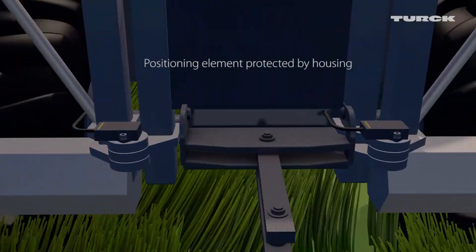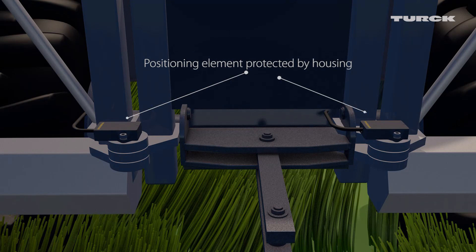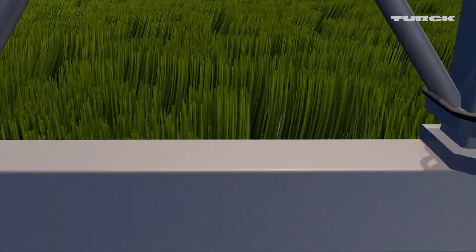The housing encloses the position sensor and completely covers it from the outside world. The sensing portion can also be positioned above the housing if necessary.